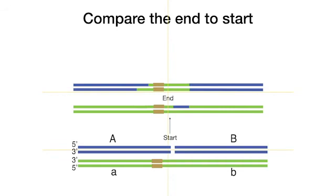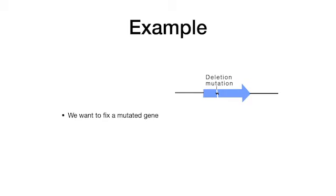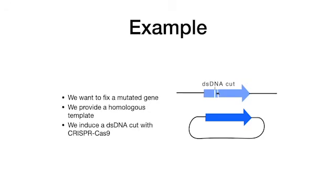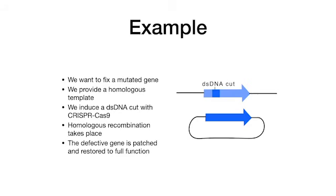Compare the end products to the start. Note that the ochre region has been neatly copied into the blue DNA. Therefore, CRISPR can be used to introduce new sequence information. To understand the practical implication of CRISPR-based genome editing, consider the following example: we want to fix a mutated gene. We provide a homologous template, induce a double-stranded DNA cut with CRISPR-Cas9, homologous recombination takes place, and the defective gene is patched and restored to full function.